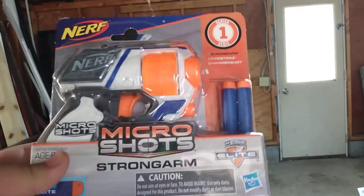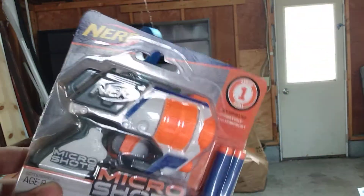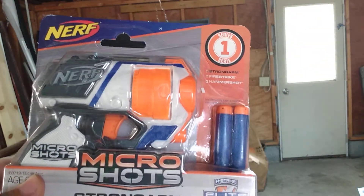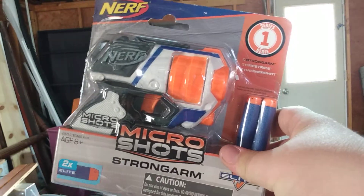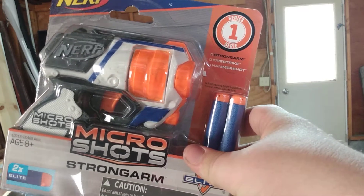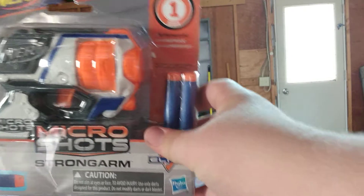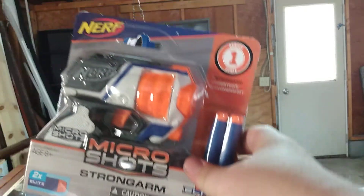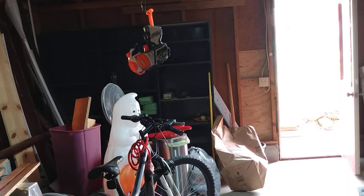I've had this gun for a little over a year and didn't know what to do with it until yesterday when I made the video. So I'm gonna make the non-official Nerf Strong Arm custom paint job. I'm gonna pop this open and sand it down off camera because it's a very tedious job, and then we can start painting.